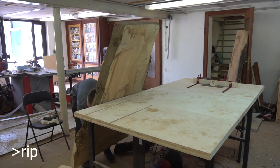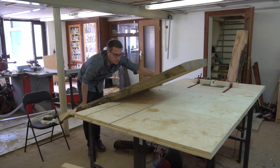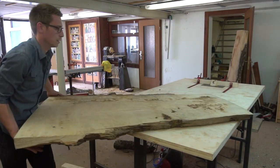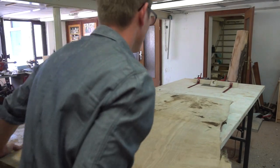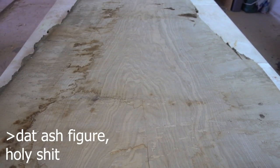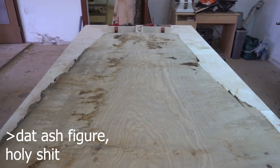My client decided to choose the one which was less rectangular and asked me to keep it as natural as possible, meaning I had to preserve the live edge. First thing on my agenda was to simply flatten both sides using my huge flattening jig that I built a few videos ago. All relevant links can be found down in the description.